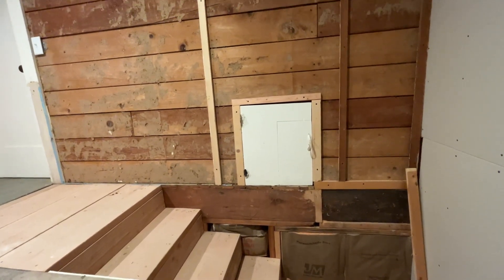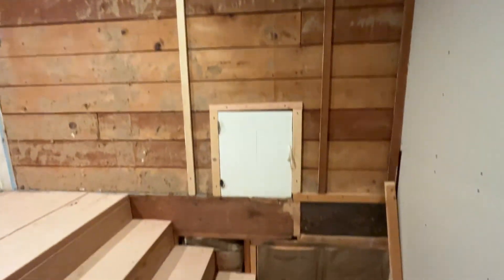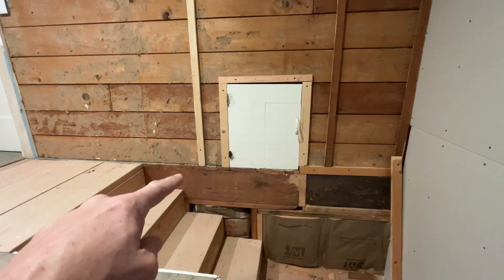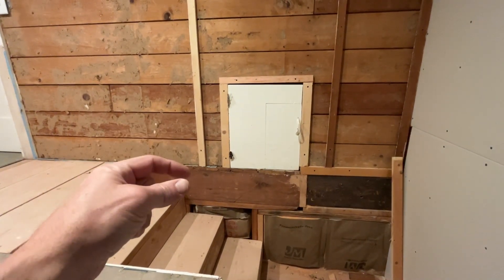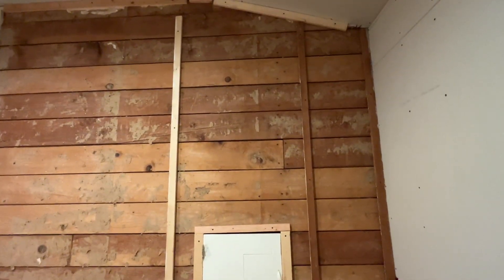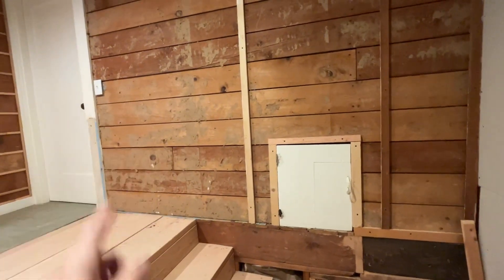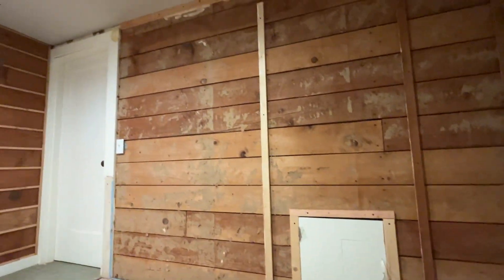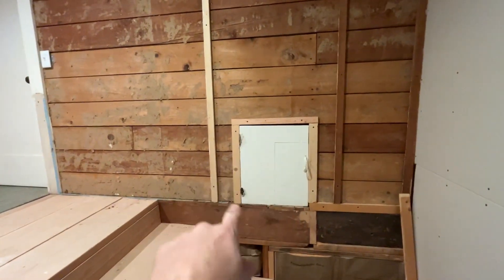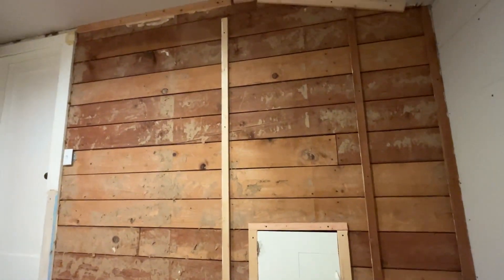I started working on furring this wall out. The bottom is a different level — it sticks out about this far — so these little strips will simulate a studded wall. They'll be 16 inches on center, like a studded wall, and then I can attach the drywall straight to that. I'll cut a hole here for this access. So I started working on that.